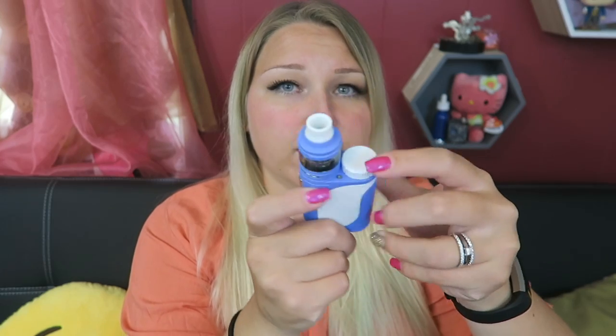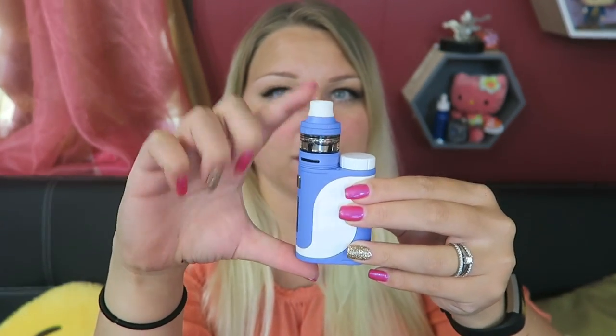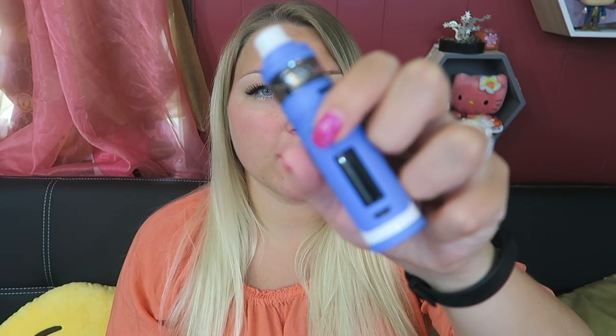In temperature control it's 200 to 600 degrees Fahrenheit. You can upgrade the firmware. The Pico itself is 70mm by 48mm by 25mm, and with the Ello tank on top it's 104mm. The Ello tank is 25mm around, holds 2ml but has the extension for 4ml.